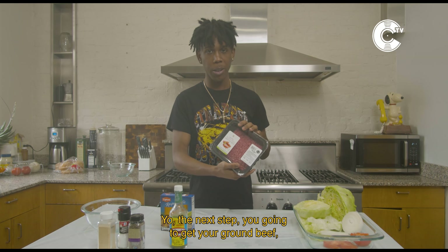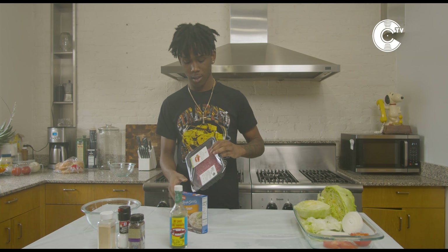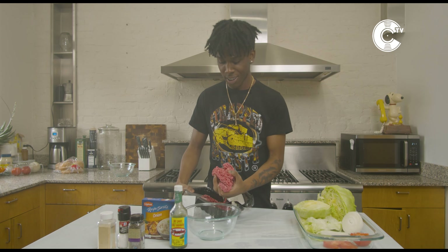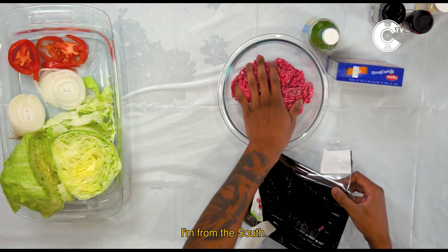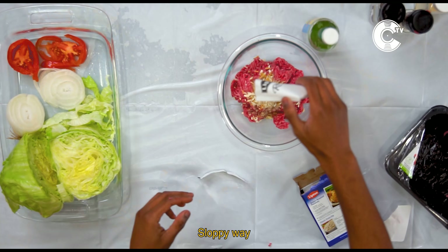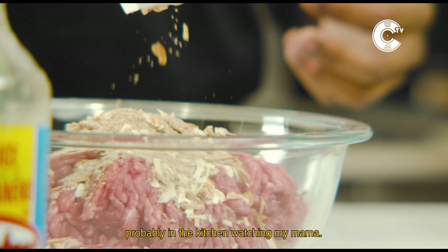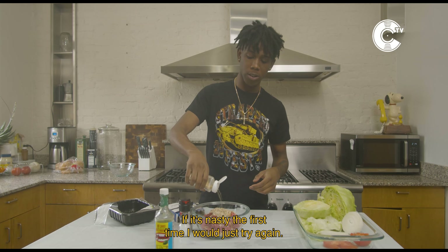Your next step, you're gonna get your ground beef, you're gonna put it in a bowl and you're gonna mix it up. I'm from the South, the sloppy way. I learned how to cook probably in the kitchen watching my momma. If it's nasty the first time, I'll just try again.